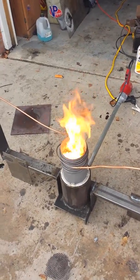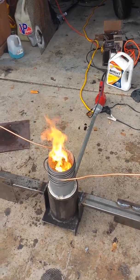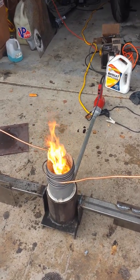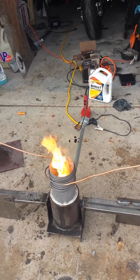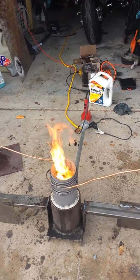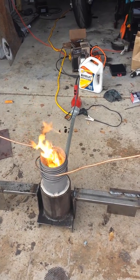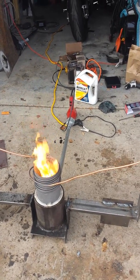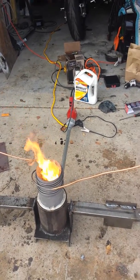It looks like I finally got my Turk burner running the way I wanted it to. The goal here is to burn off some of the byproducts from making biodiesel — the glycerin byproduct. I go ahead and leave the methanol in it instead of boiling it out like you would when you'd make soap. It helps burn, keeps it thin, and helps it flow through the pipes.